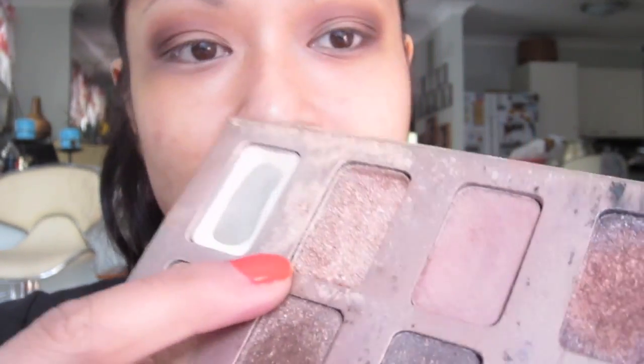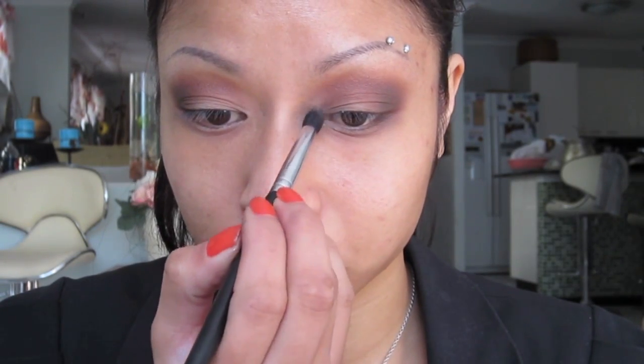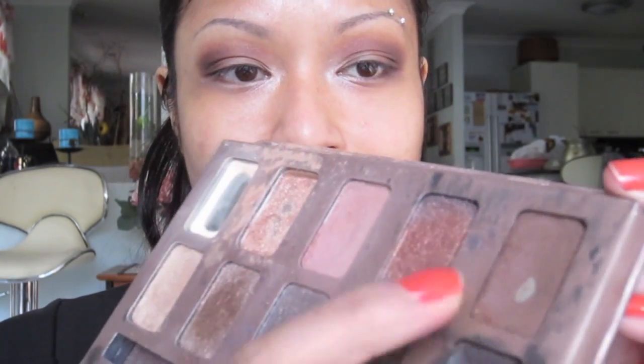For some it might be a little much, but I think this is a really nice neutral eye for an interview — it's not too heavy at all. If the colors look too dark, just stick with lighter matte browns. The darker corners just make your eyes look more three-dimensional. For the bottom lash line, I'm going to pop a little bit of 'Kitten' — the shimmer shade — in the inner corner, and then apply 'Sandstone' along the bottom lash line, very lightly.